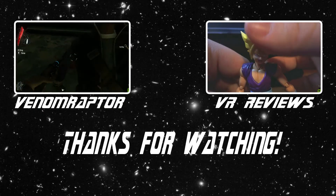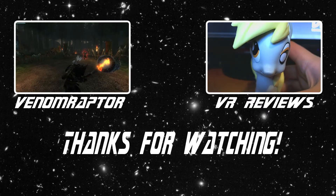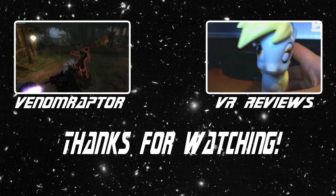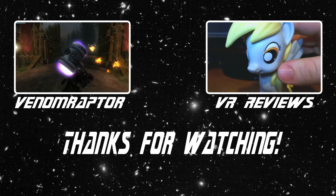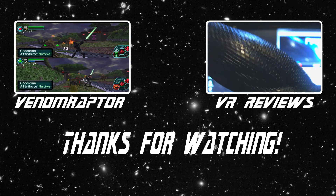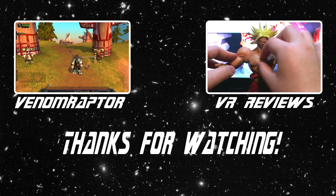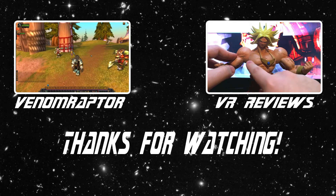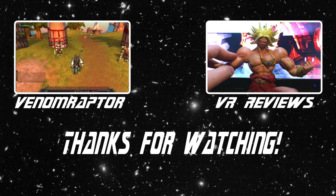That's what I've got for our model kits review. Until next time, goodbye! Feel free to like, comment, and subscribe if you enjoyed the video. If you didn't, run away and never return. Also feel free to check out my other channels: VenomRaptor for all my variety gaming content, and VR Reviews for reviews of various action figures and collectibles. Thank you and goodbye.